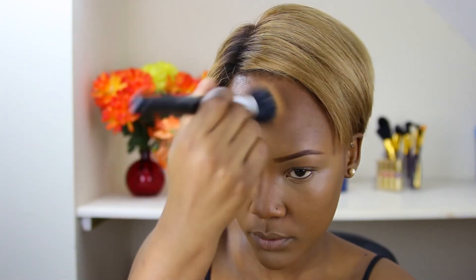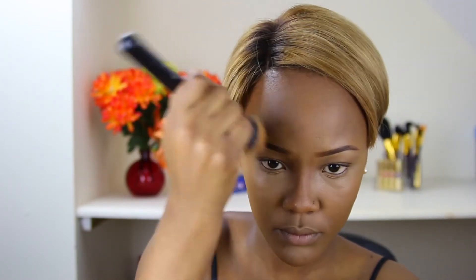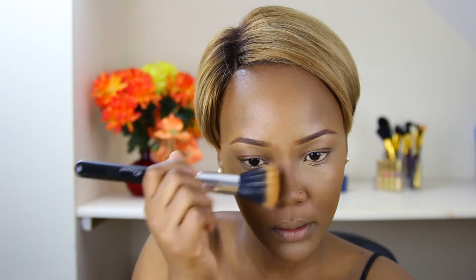Some of you might be worried that highlighting and contouring first will make everything muddy, but as you can see, my contour and highlight are still very much visible. I like this technique because it gives the skin a more natural look — it's like you glow from within. Contouring and highlighting is about bringing back the dimensions of the face that get erased when you apply foundation.